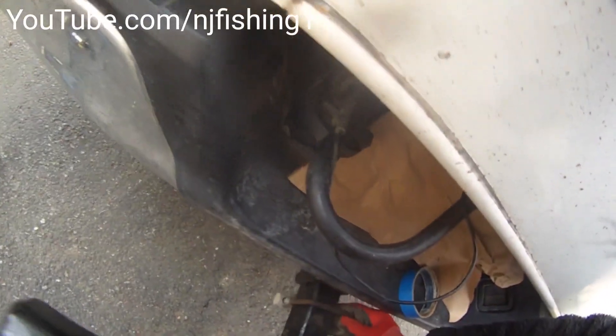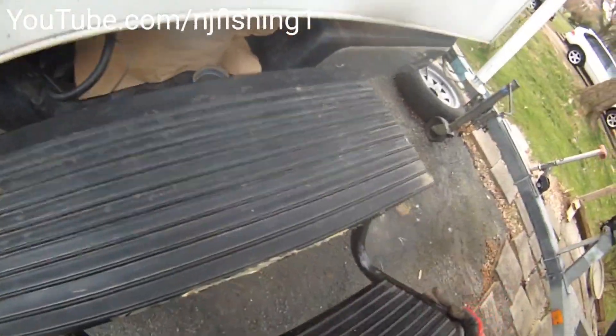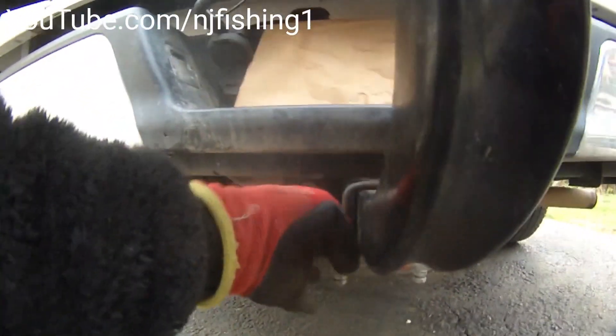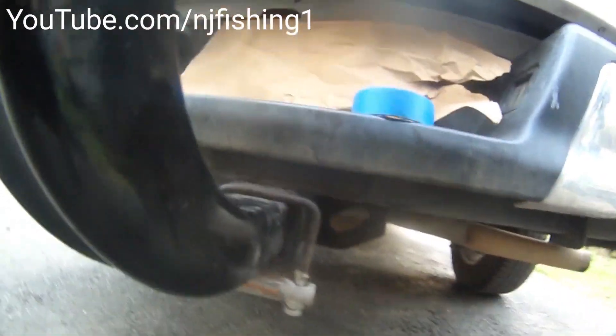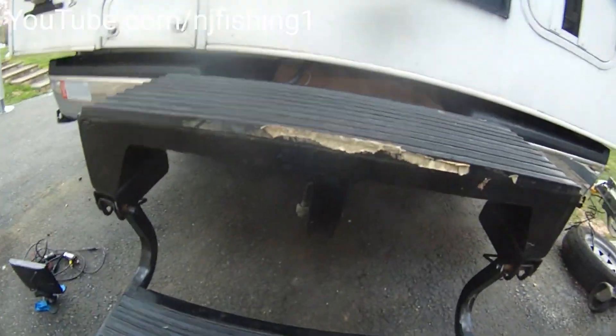I'm just installing it. You can see it takes a pin — it slides into the 2-inch receiver, and the step just comes down like this. There are two quick releases here. Secure the U-bolt, thread the tow hitch, and go through the tow hitch to secure the ladder in the back of the RV.